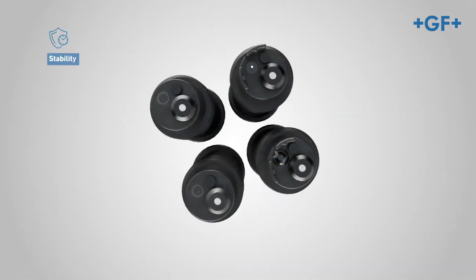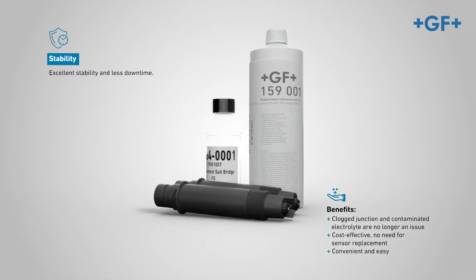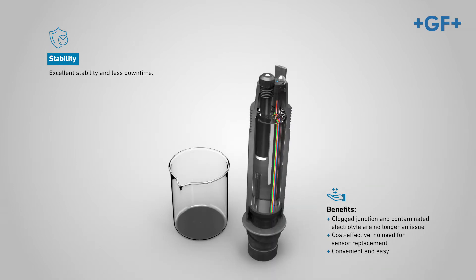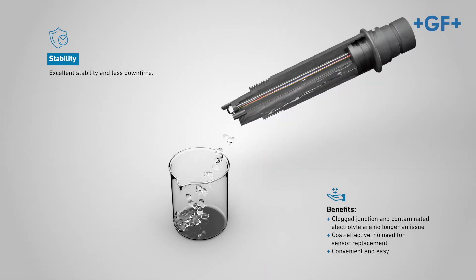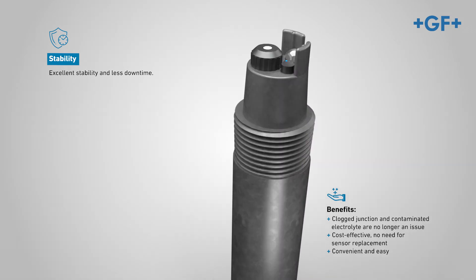The design offers users excellent stability and less downtime. You can now recondition the electrode in the field by refilling the reference electrolyte and replacing the double junction salt bridge, creating a comfortable and cost-effective solution for users.